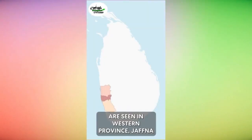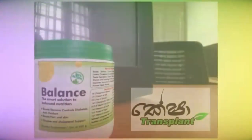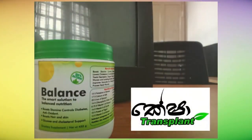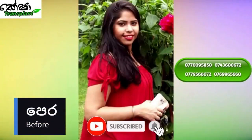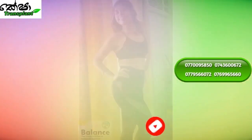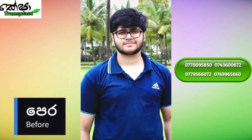The highest rates are seen in Western Province, Jaffna, and some parts of the Northern and Eastern Province. Use balance to control your carbohydrate intake. If you want to make a balance, balance is good. If you want to make a balance, you can make a balance.